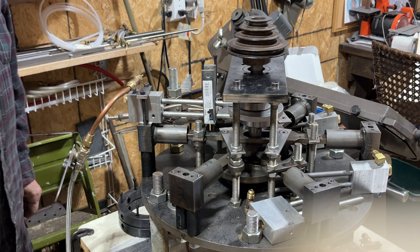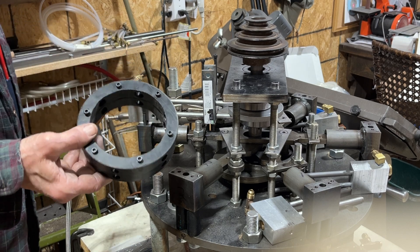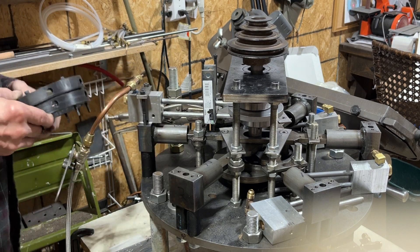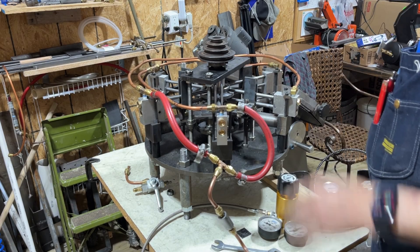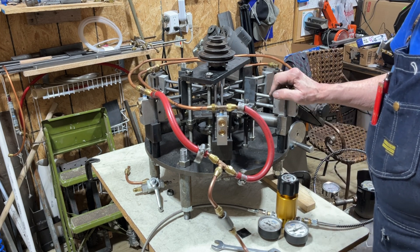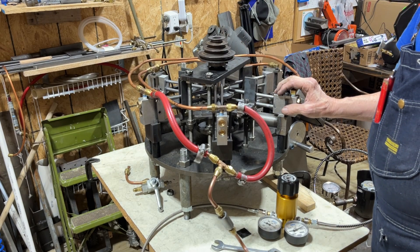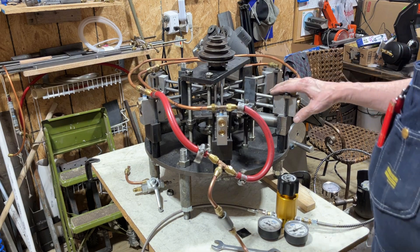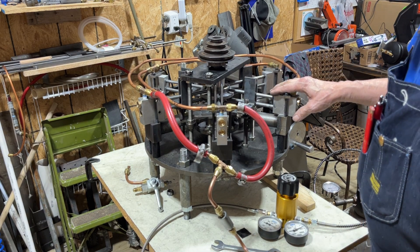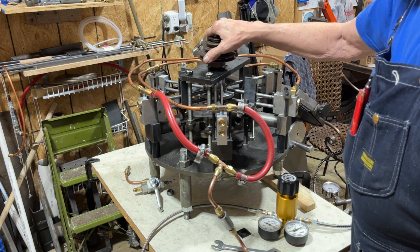The ring thing that I made didn't seem to work out too well, so I'm going to try a different idea. I've been working on the six-cylinder for a while and finally got all the lines hooked up. I had trouble with the timing on some of this stuff, but I think I got it pretty well now.